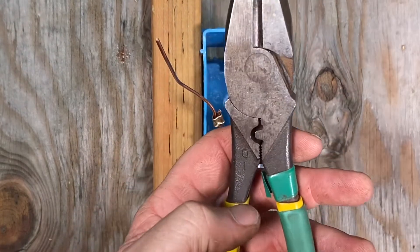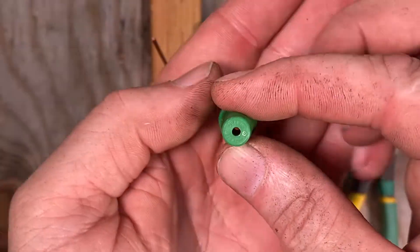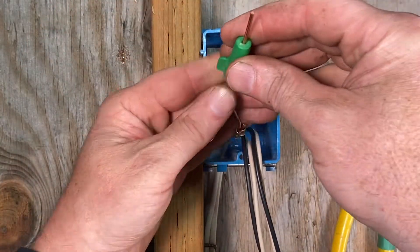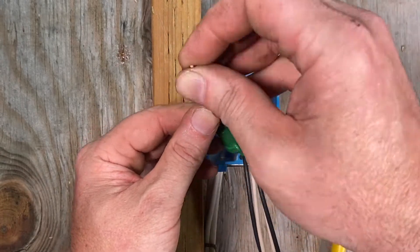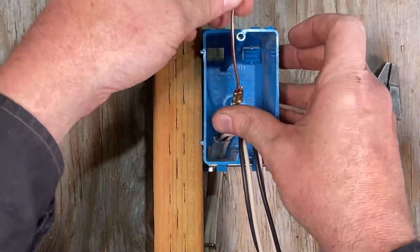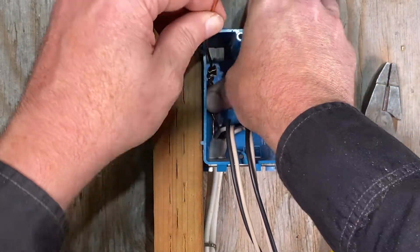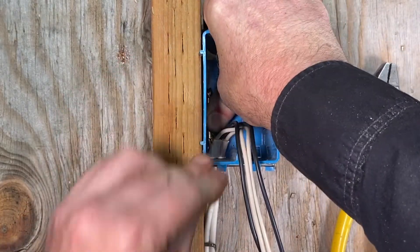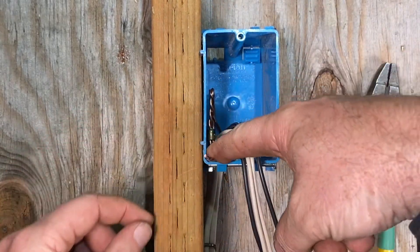If you don't have crimping pliers, another way to do the grounds is to use a green wire nut — these come with a hole in the end, so you can twist the two together, slide it over, and put the wire nut on, and then you'll have a ground lead coming out to connect to your receptacle. I like to use these ground crimps. To keep the box neat, I fold this back and fold it right down so the ground wire is coming out on the bottom of the box.